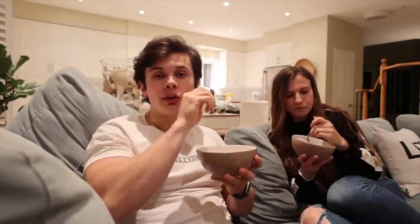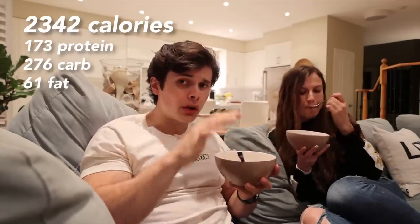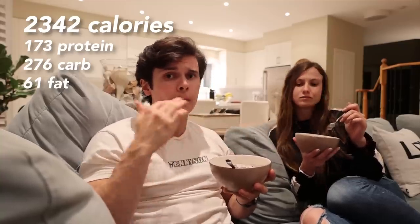I'll put the total calories of the day on the screen. Really good day of eating, very good workout — way different than what I'm used to, really enjoyed it. That's going to wrap up this video guys. If you enjoyed it please give it a like, subscribe to the channel if you're new, and I'll see you guys in the next one.